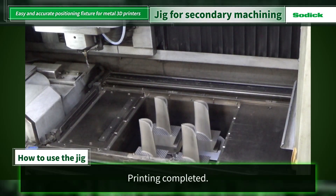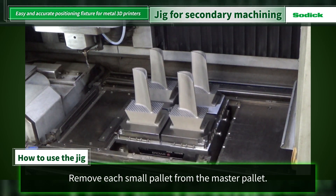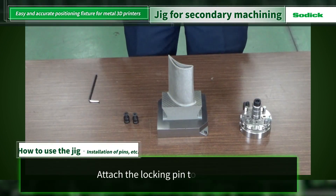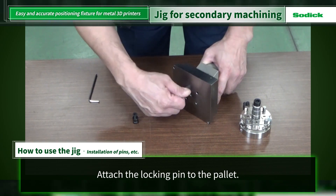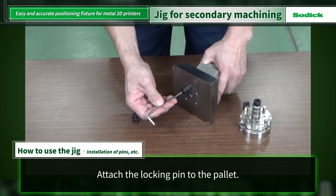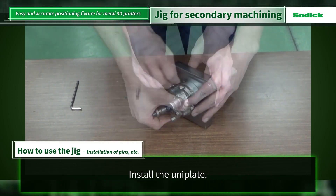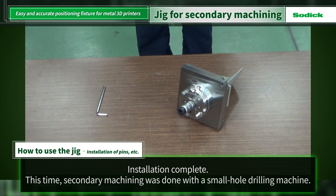Printing is completed. Remove each small pallet from the master pallet. This time, we printed a turbine blade. Install parts for secondary machining. Install the locking pins on the back side of the pallet. The turbine blade is then attached and secured to it. The installation of the parts is completed.